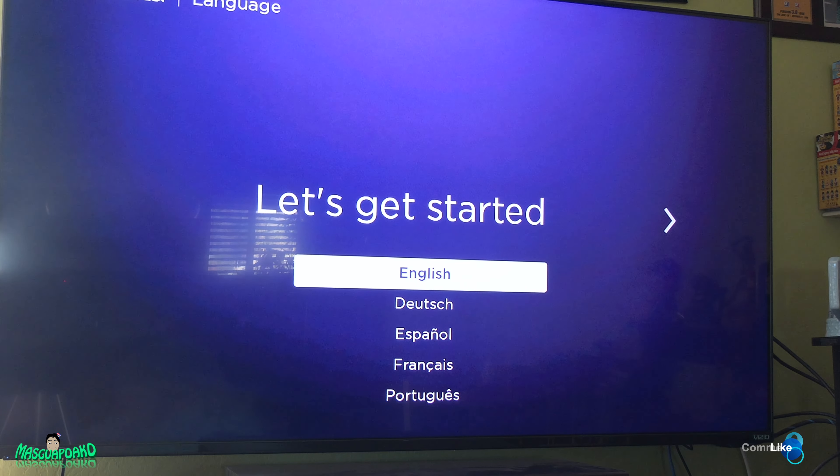The Roku has been reset. Now it's asking me to start from the beginning. That's how you reset a Roku.